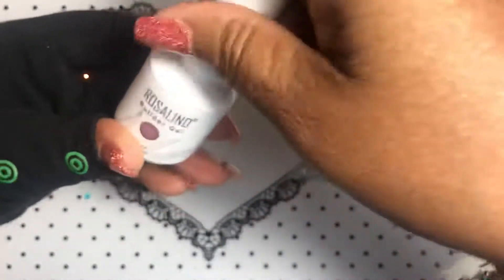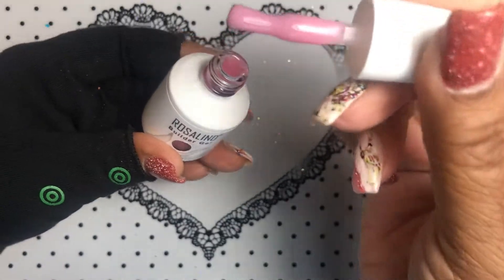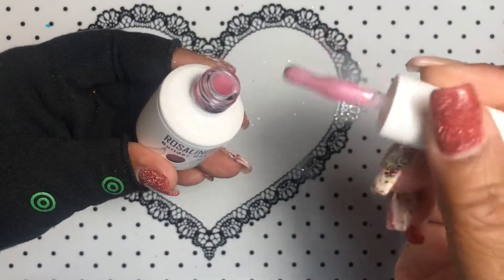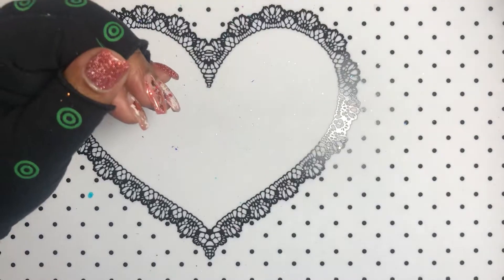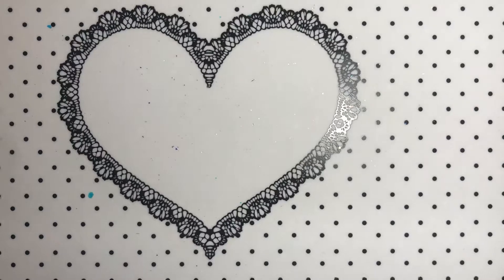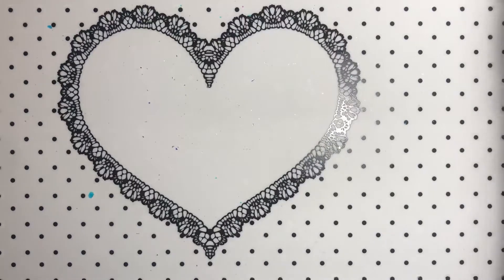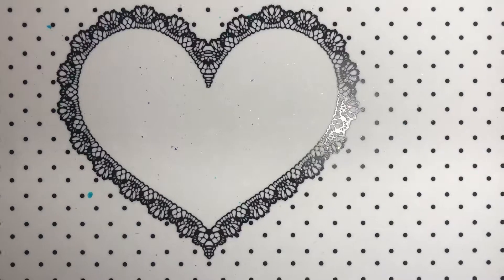And the last one is another more rosy colored pink — very pretty, just a natural color for your nail beds. I'll probably be wearing these once I get all the poly gel off my nails; that will probably be the next thing I wear. That was Rosalind, I got those from AliExpress. If you want the links, just comment below and I'll get those links for you.